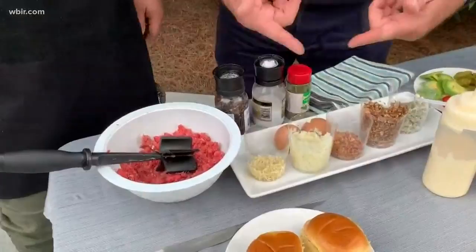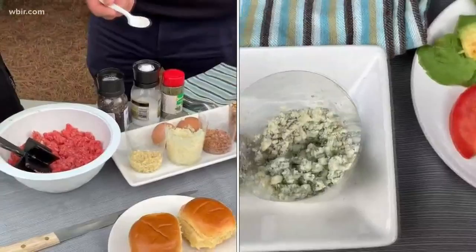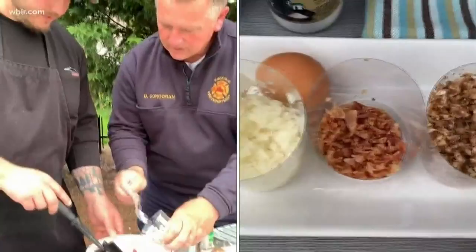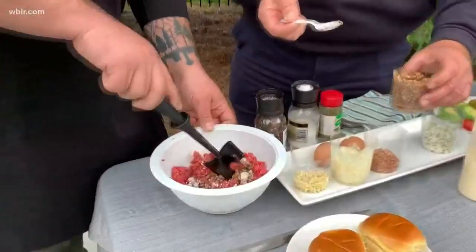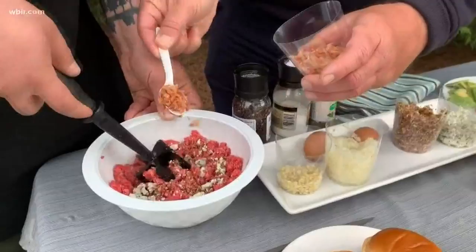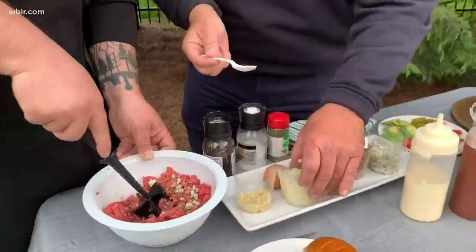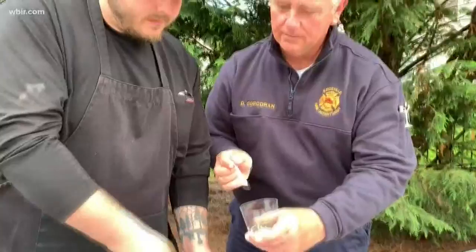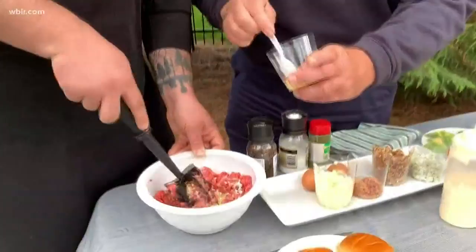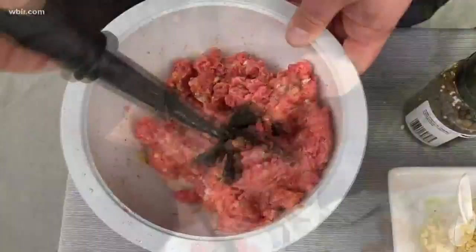First we start off with about one spoon of blue cheese. Then one of the mushrooms as well. And bacon — I'll give you two, I like bacon. One or two of the onion as well — the heaping onion — it gives it some texture. And then some garlic; it's pretty strong so about one and a half. Let's add a little bit more — I like garlic.